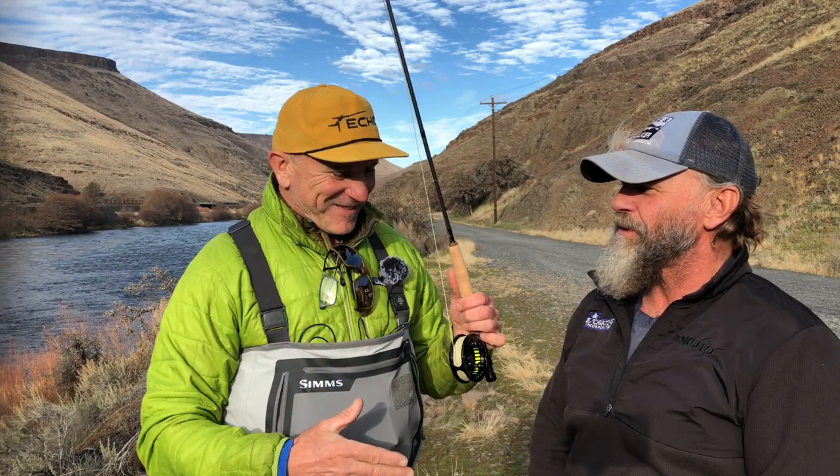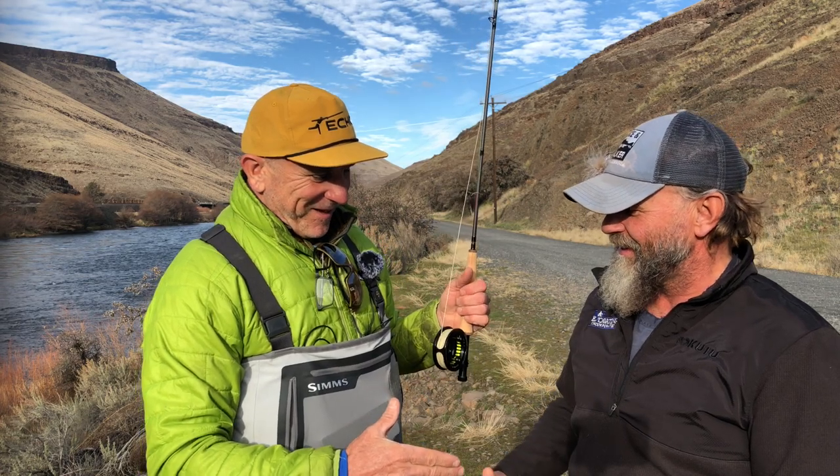It was a real honor to spend some time with such a gracious and accomplished fly fishing legend. Thanks, Tim, for your time. Check out his site.